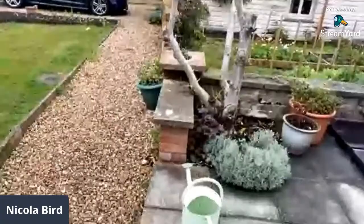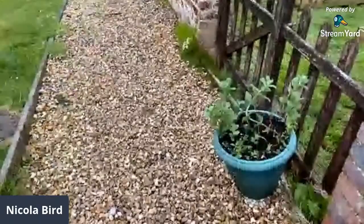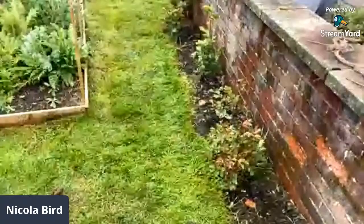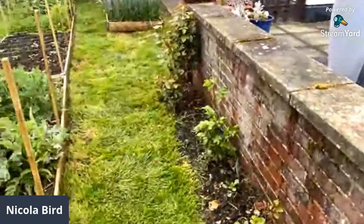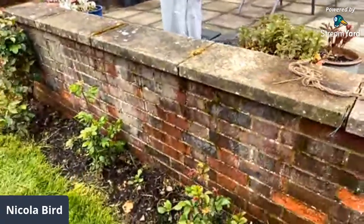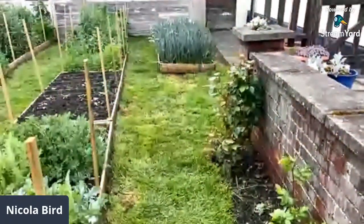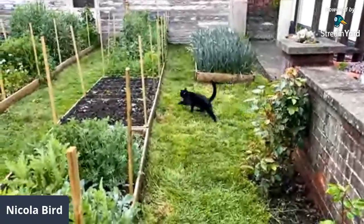Hey guys, here we are in my garden. This is the second part of our catch-up cut flower patch weekend and I wanted to give you a little tour of my garden, how it's all set up and what I've got going on here, just so that you can get a feel for yourself — and hopefully this will give you some confidence to perhaps get sowing and growing yourself.